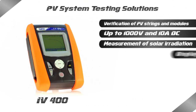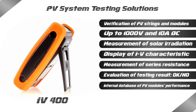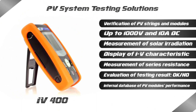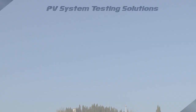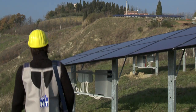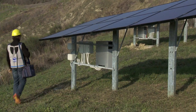With IV400, searching for possible failures and problems in systems is extremely rapid, efficient and intuitive. Based on its extensive technological specialisation, HT is able to manufacture multi-function testers for the photovoltaic field, capable of testing installations as well as performing analysis of power quality in compliance with existing standards and measuring IV curve on modules and strings.